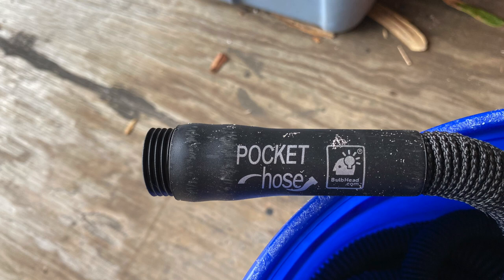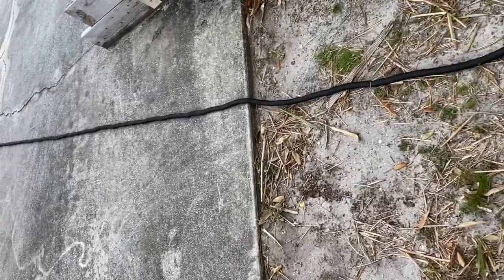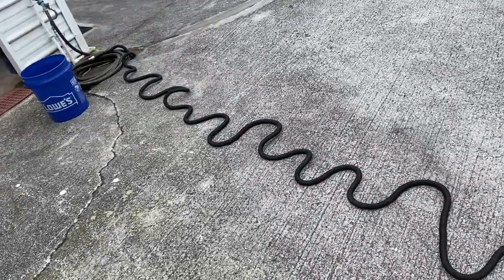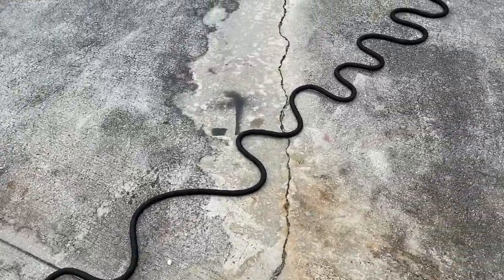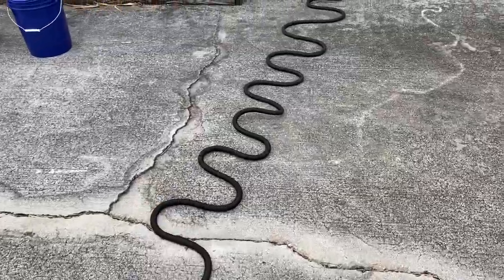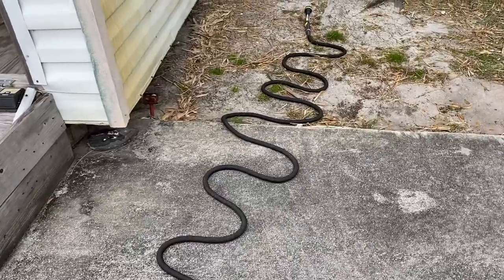We're going to start with the As Seen on TV pocket hose. Here you can see how far it goes before it's expanded, and once we turn the water on you can see how it slowly expands. It reminds me of those little black snakes you used to play with on the sidewalks at Halloween — you'd light them and they'd expand and shrivel.